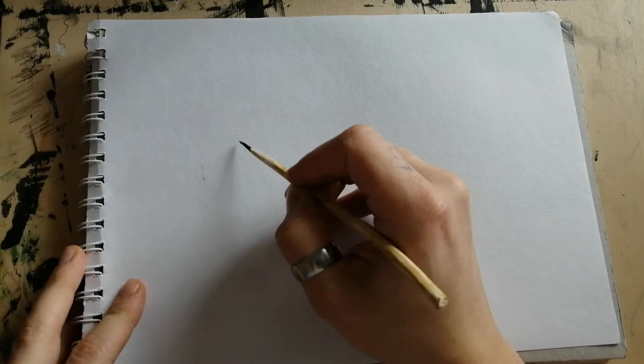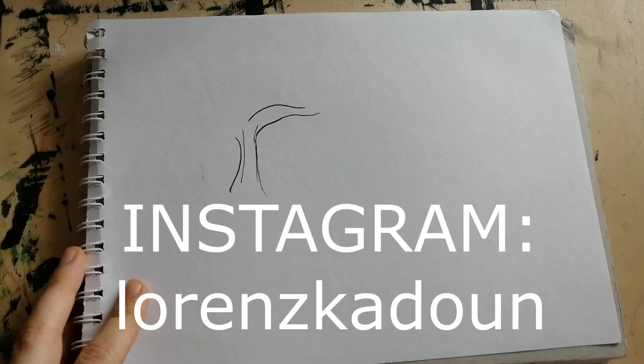Before I talk about the drawings I'm doing here, let me just quickly shout out my Instagram. I'm currently doing a giveaway there, so if you're interested in that just check it out — it's down in the description.